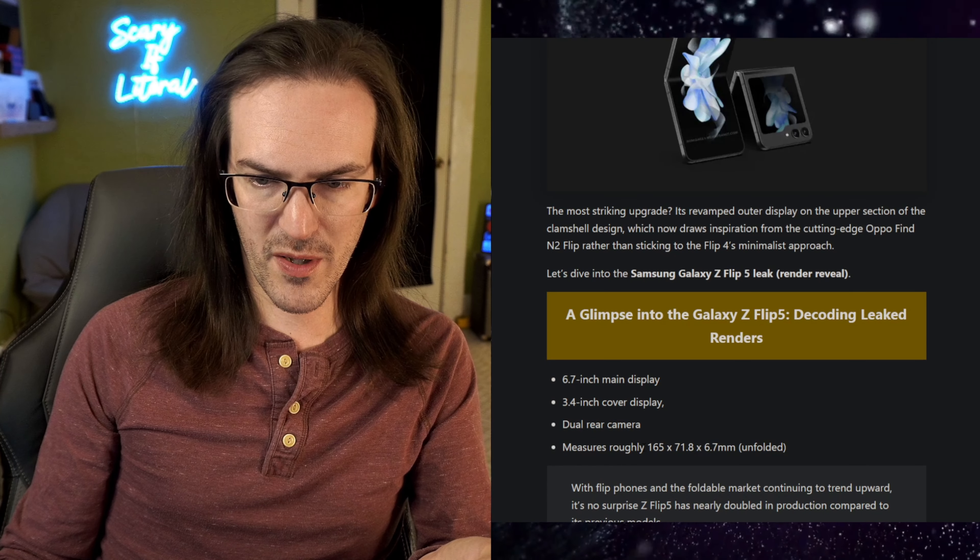Let's talk about the cover display, because it's going to necessitate some new software. A good example of what not to do might be the Oppo Find N2 Flip, which has a massive cover display but is much more limited than you'd expect — you just can't do all that much on it. I would like to see Samsung go full Motorola and just let you launch whatever application you'd like — basically treat it like just another display. Have all the widgets, notifications, photo-taking, but open it up fully: respond to text messages, emails, keyboard on screen. It's big enough to do what people want.